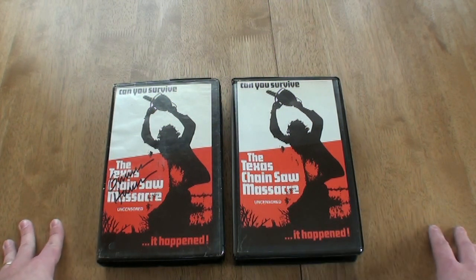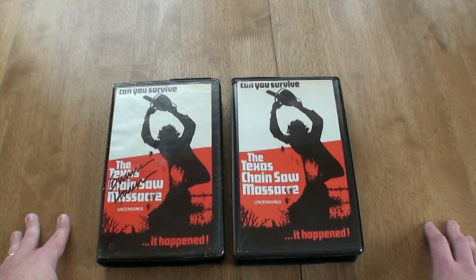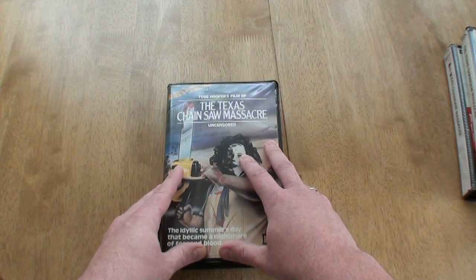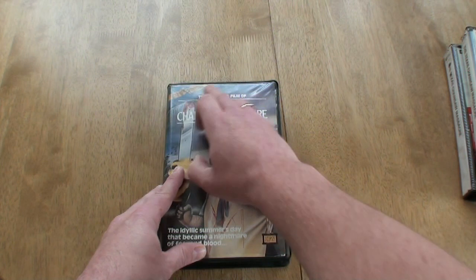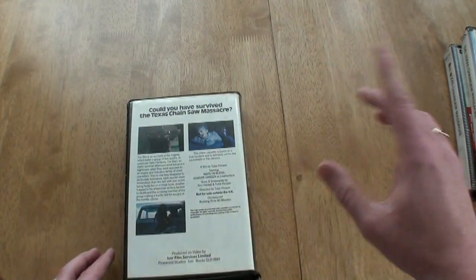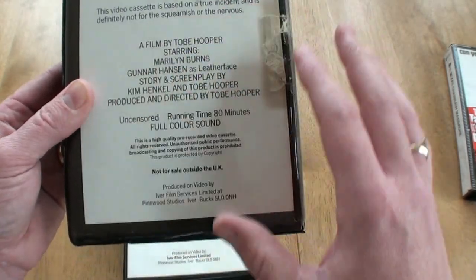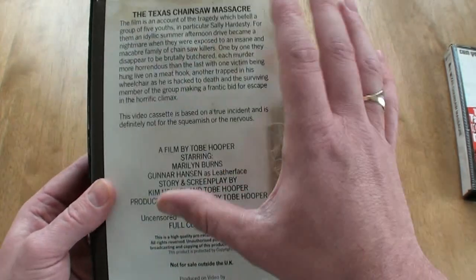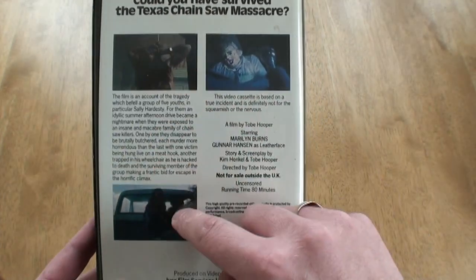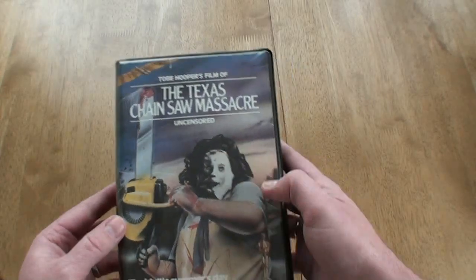They also released a striped painting version in June 1982 — an alternative cover that Ivor brought out, which I'll show you now. This is also done by Ivor, and you've got the company Video Gold there who probably supplied the video itself. On the back of the original one they had the cast and credits with no pictures, but on this striped painting version they've got pictures from the movie, which is quite interesting to show what the film is about.